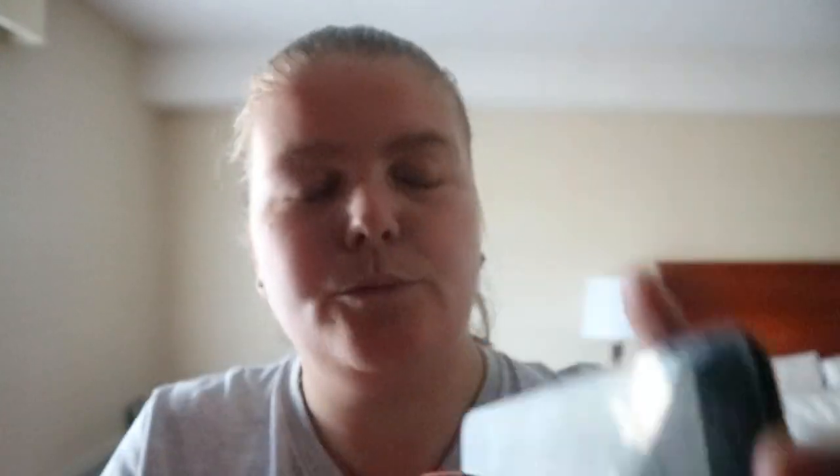Natural wellness essentials — you have a list of different things you can make, so that's what the essentials list is for. That includes gathering and sourcing herbs, elderberry syrup, elderberry ice pops and gummies, and sage honey. Then you go into zero-waste bathroom swaps.